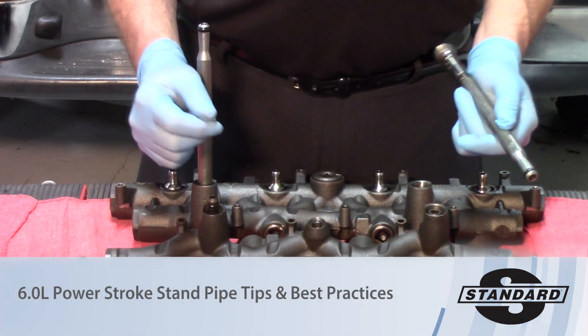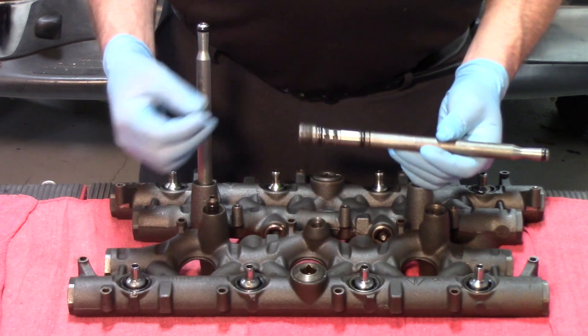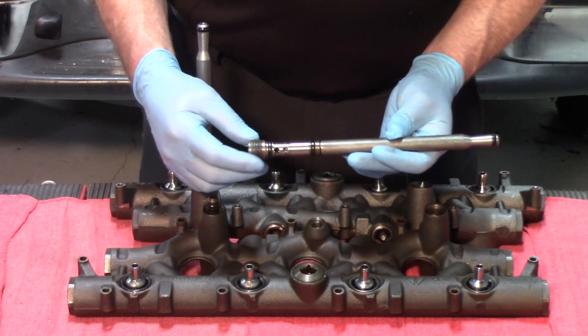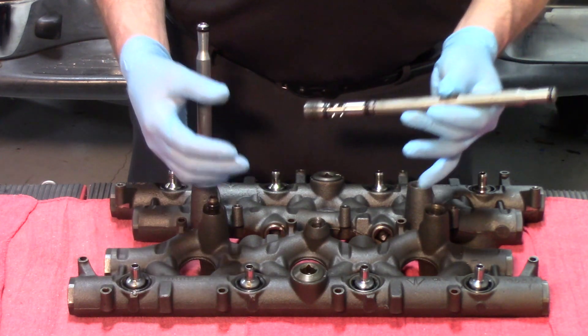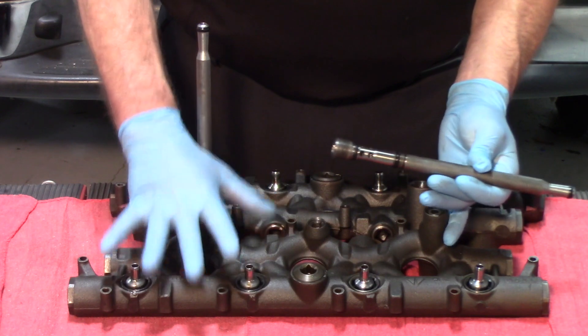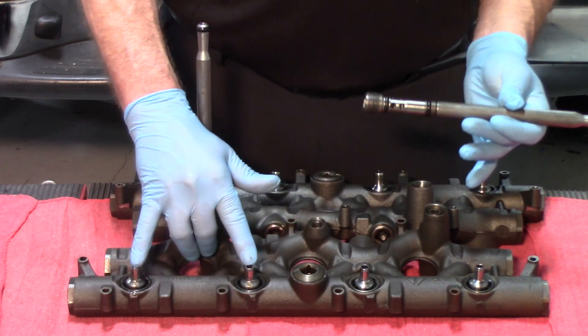Today we're looking at the high pressure oil system on a 6.0L Ford. The injectors are hydroelectric unit injectors, and therefore you are using high pressure oil to actuate the injectors. The oil has to come from the pump, which is mounted in the valley of the engine, up to the high pressure oil manifold, to be delivered through these ball tubes and to the injectors.